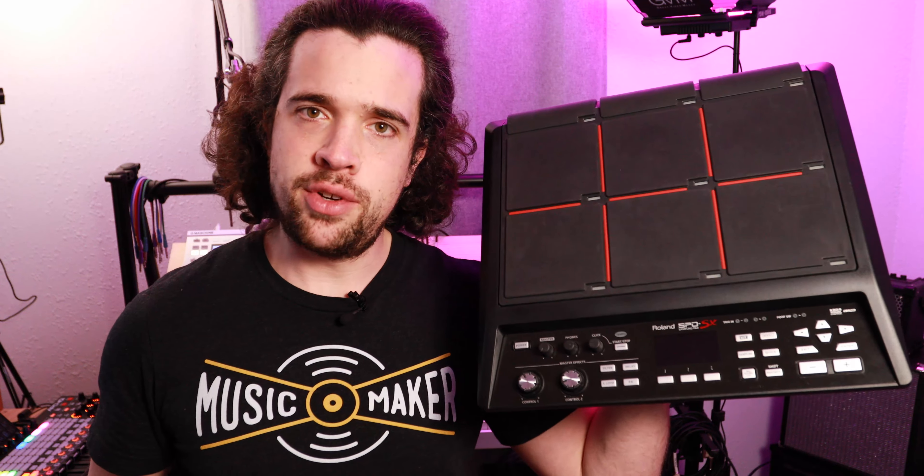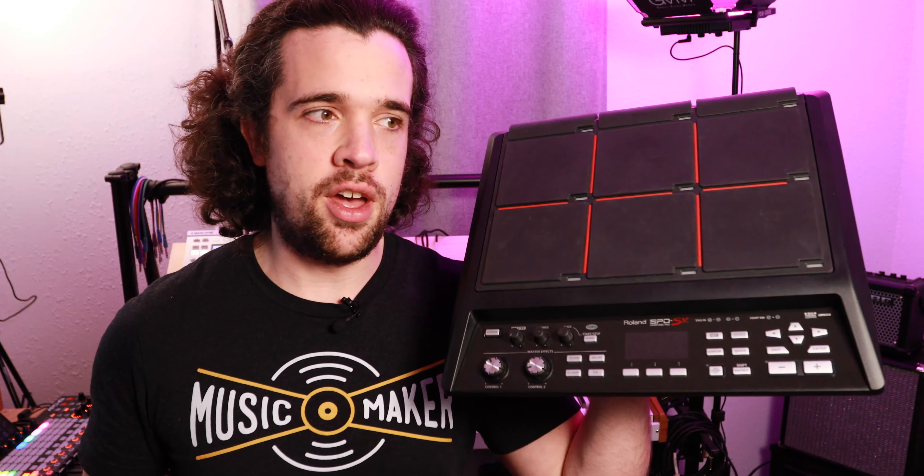Despite being able to press more pads at once on a MIDI controller, there are certain expressive elements that are harder to do on one — and that's why, even though I'm selling the Octopad and the TD-11, I am keeping something special. For years I've had a Roland SPD-SX sitting in my closet, just waiting to be called up to the big leagues. And it finally has. I bought this thing before I even got into DAWs or music production, and I'm usually good about selling anything I haven't used in 18 months — but I knew there was a future potential use for it, and now it's happened.